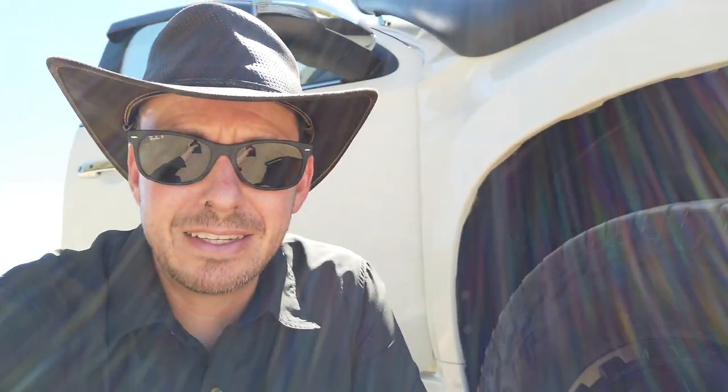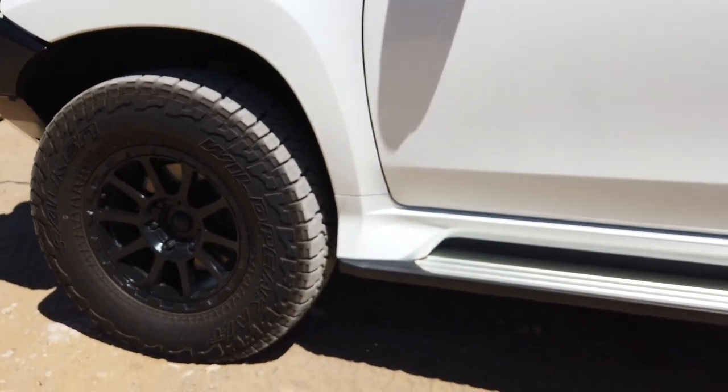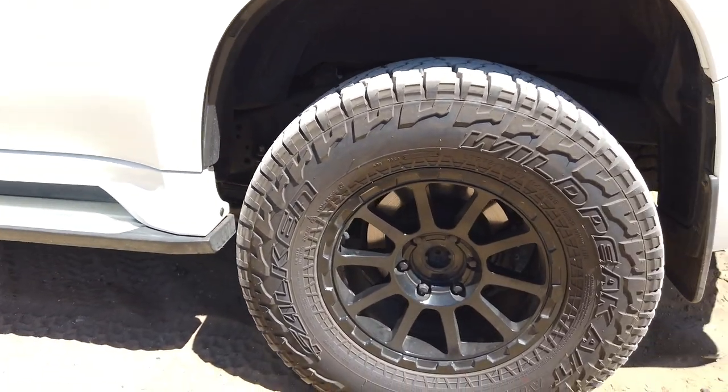The reason I went with alloy was pretty much due to weight. Wrapped around those I have the Falcon Wild Peak AT3 tyres. I heard a lot of really good things about these before making the decision to purchase and I've just been super impressed. I've taken them in mud, sand, slippery terrain, corrugations — you name it — and they've been awesome. I'm running wider tyres: I wanted to get as big as I could without scrubbing. These are just under a 33-inch tyre — a 275/70/17. No scrubbing, and when they're aired down off-road, they're just awesome.